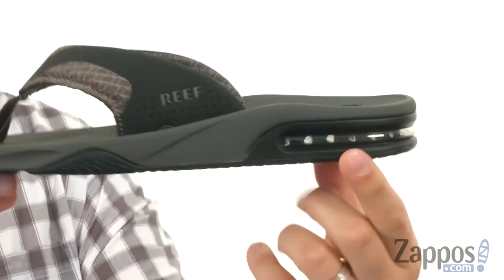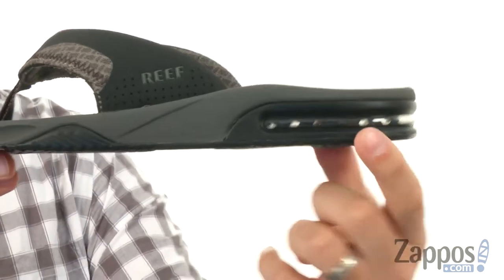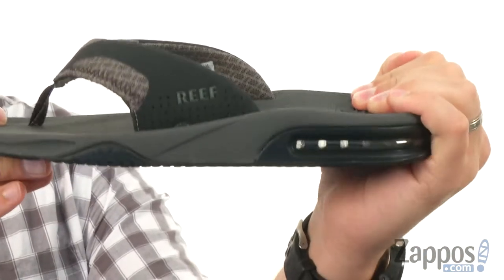So your feet are gonna feel amazing. There's also a little air unit back here in the heel for plenty of shock absorption and comfort.